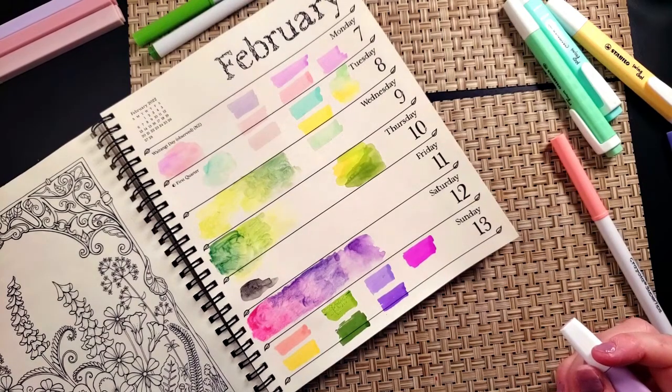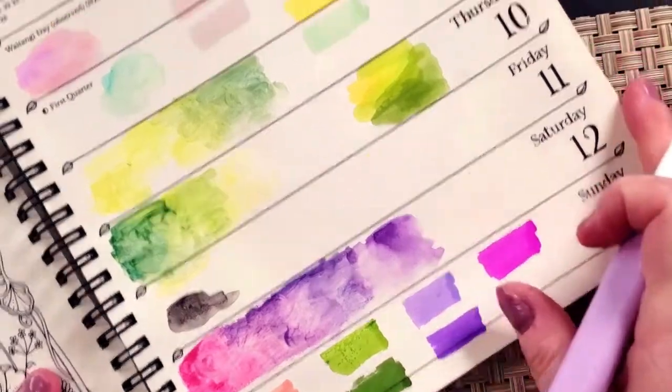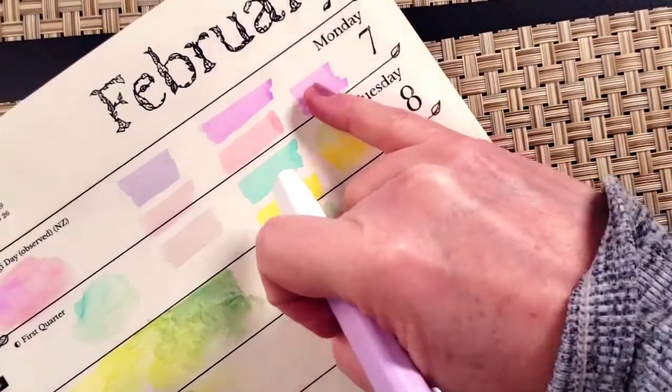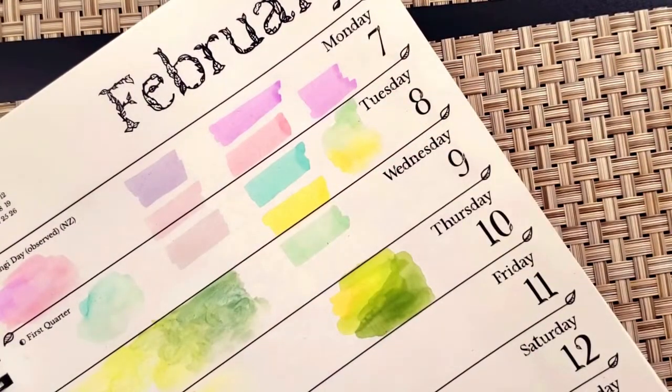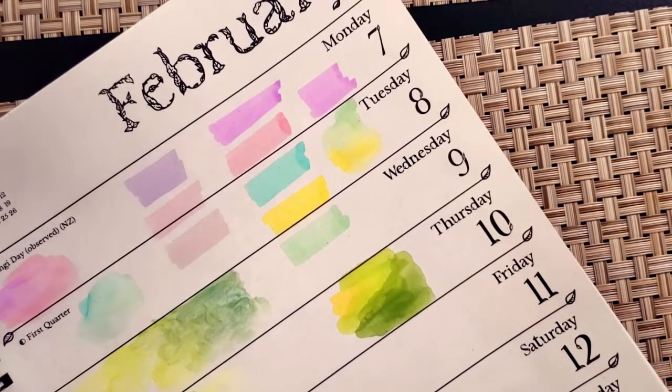Let me bring you in a little closer so you can see. There are no lines — look up here, no lines! What? What magic is this?